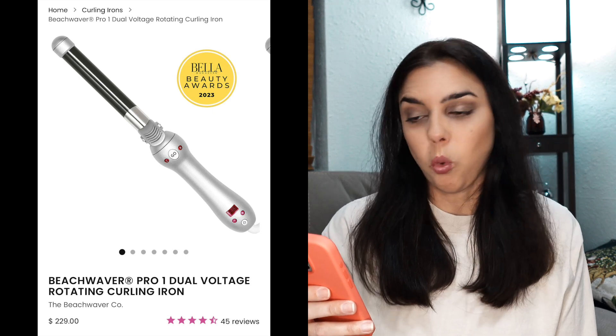This is my 100% honest opinion — as with every video I put out, I have no affiliations with Beach Waver and no sponsorships with anyone. I got this device about a year and a half ago. Looking at it online now, the price is $229. A year and a half ago it was around $149, so inflation is quite serious.